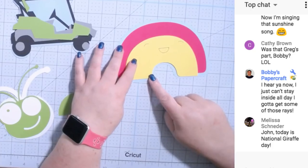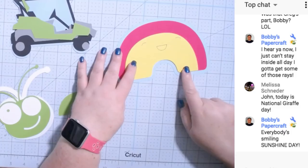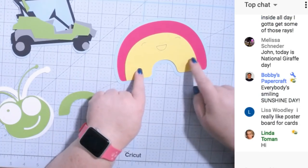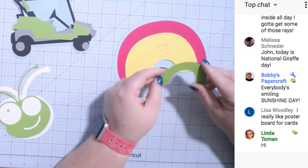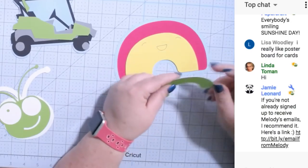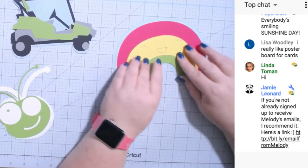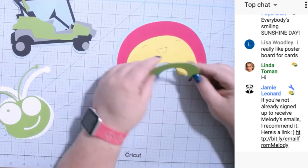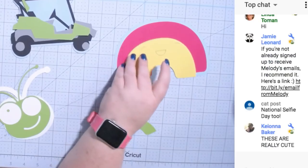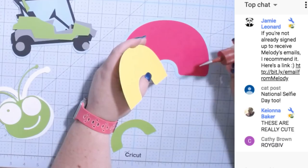It kind of just goes in the middle there. Then the yellow one goes next — you just line up the yellow one with the bottom. These are not exactly the same on both sides; I should have checked. It works that way, let's do it that way.